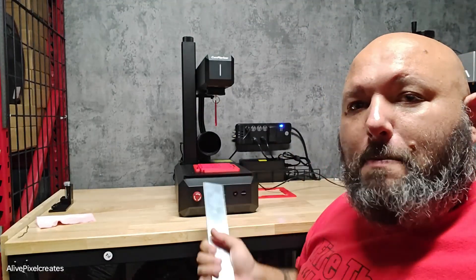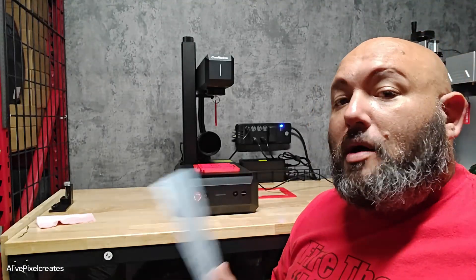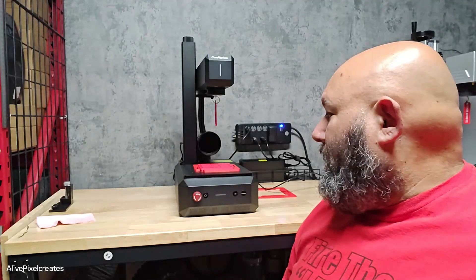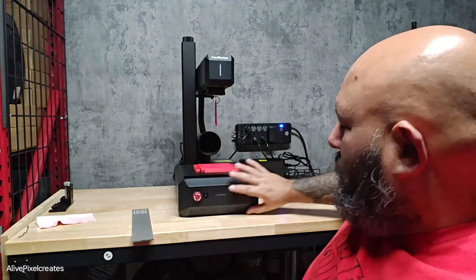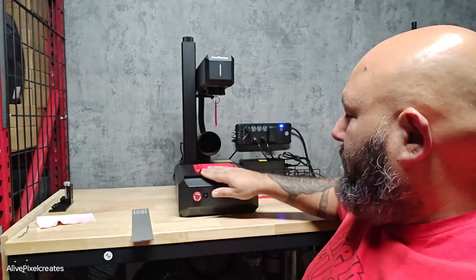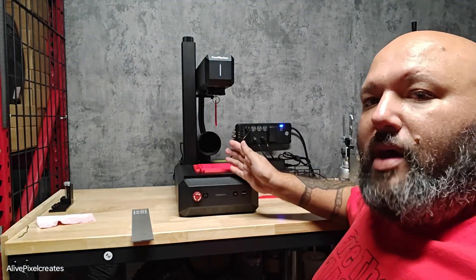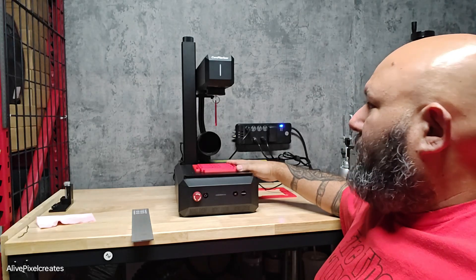This is a Mopa fiber laser from Com Marker — officially the Com Marker B6. It has the same structure as other Com Marker machines, so it's like a unibody kind of thing. It's one base and they have a plate. You can put the plate on the side so you can have the control unit on one side and the working base on another side.